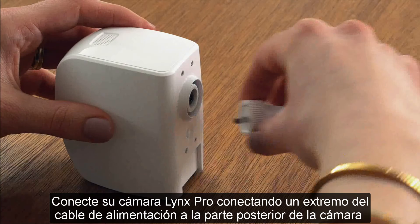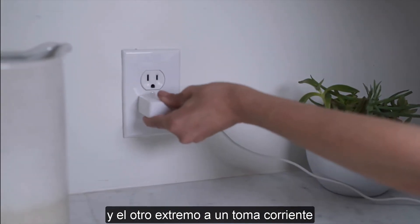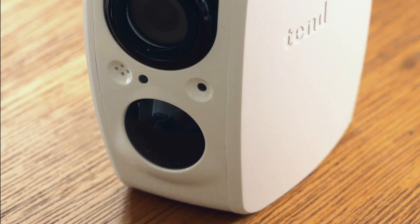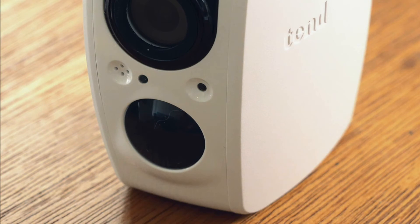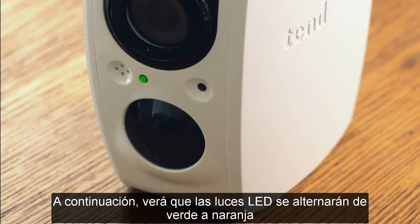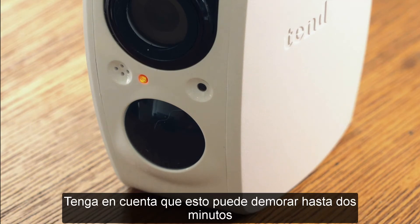Plug in your Lynx Pro camera by connecting one end of the power cord to the back of the camera and the other end to a working power outlet. First, you will see the LED light on the bottom left of the camera flash green. Next, you will see the LED lights alternate from green to orange, indicating the camera is now ready for setup. Please note, this may take up to two minutes.